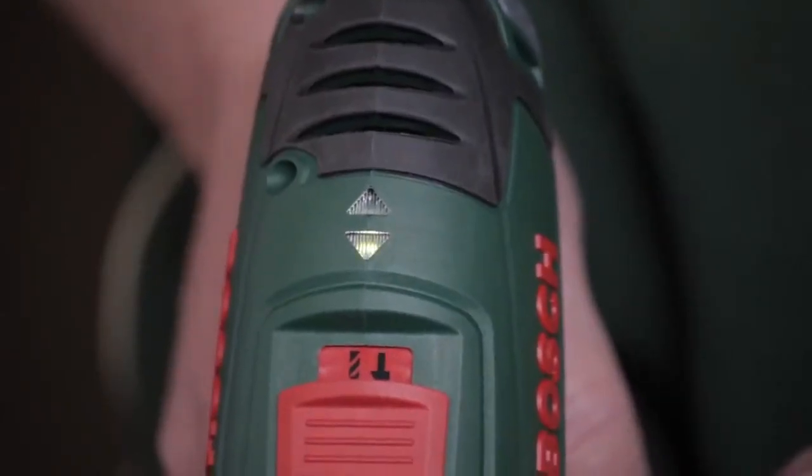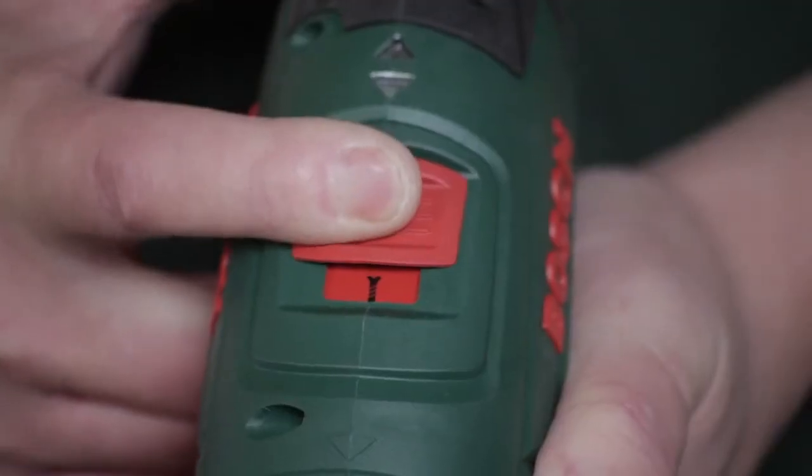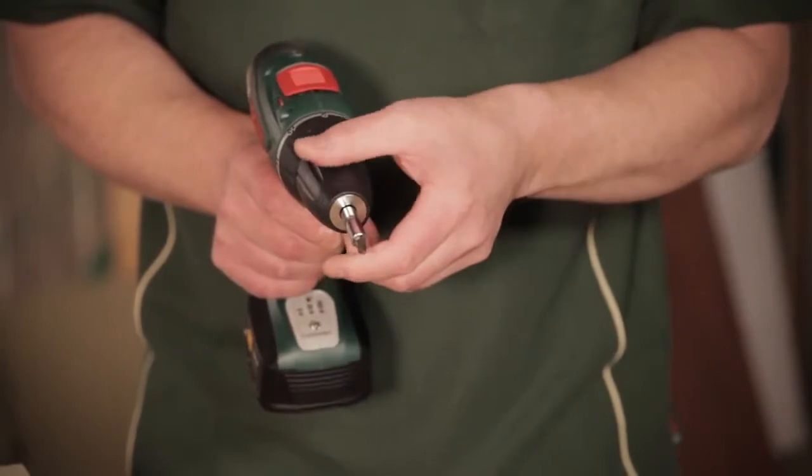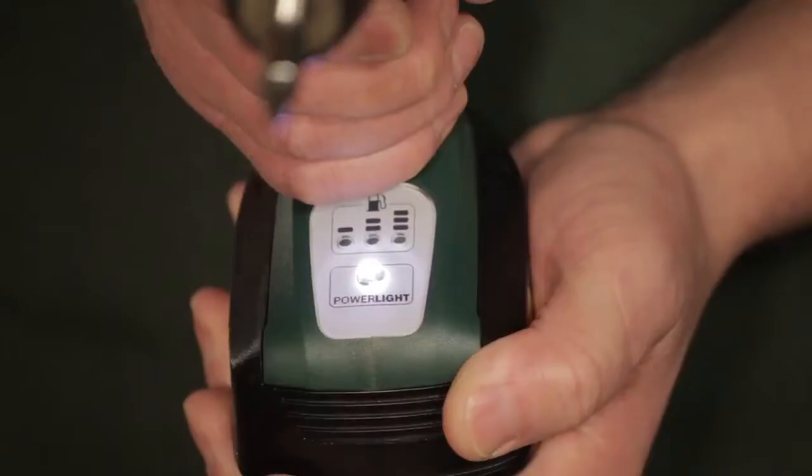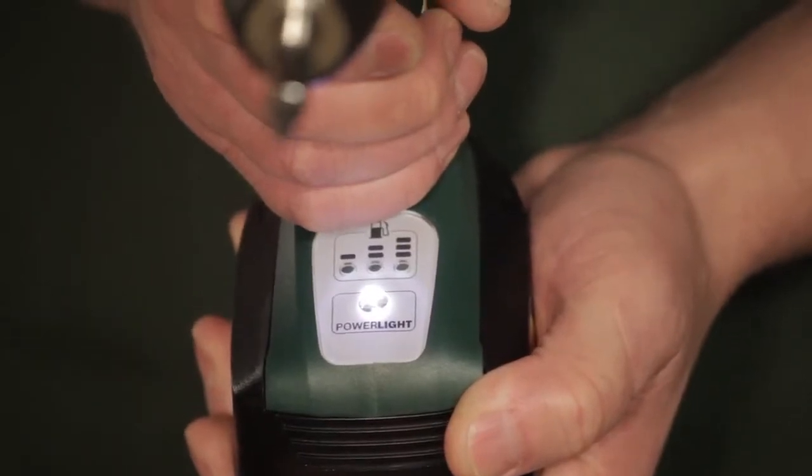You have the forward and reverse that you can see there. You have the one and two gears. You have a keyless chuck. You have torque settings on there, and then a fixed drill setting for whatever you're just drilling. It has a light system that gives you an indication of how much power is actually left in the battery, and has a power light that you can use that shines onto the workpiece that you're actually drilling or screwing into.